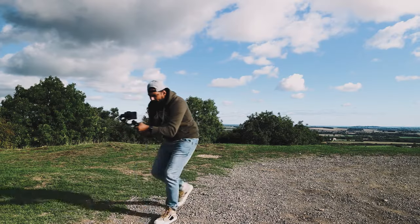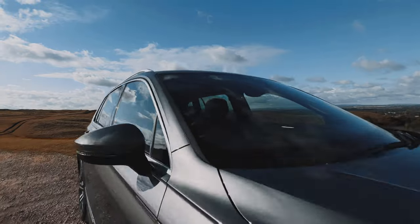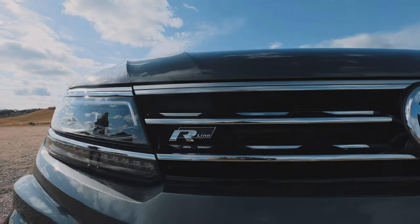Today I'm going to show you 10 epic smartphone gimbal moves that are going to take your car B-roll to the next level. And we're going to do all of this with this budget gimbal from Hohem. Let's do this!